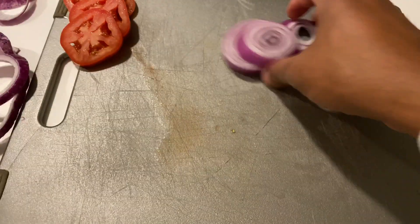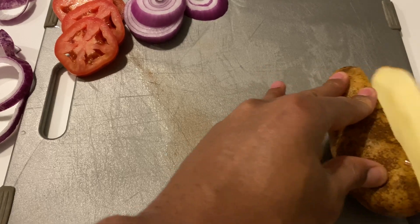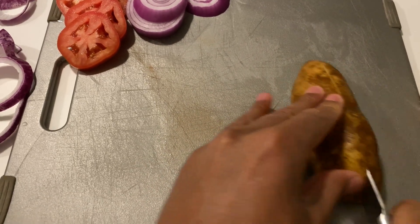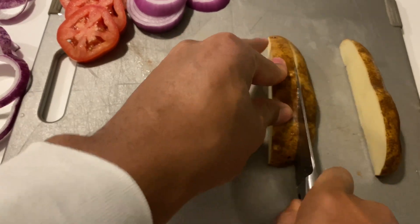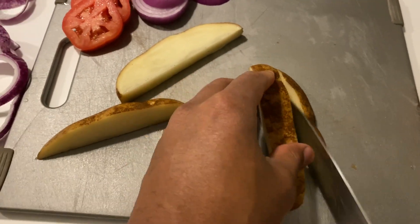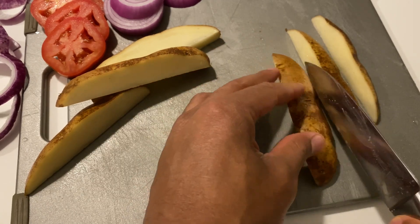Now we're going to do some potatoes to put inside the air fryer. I'm going to cut them first in half — be careful not to cut your finger. Cut each piece in half again, turn it, and cut one more time so I have wedge-style pieces. Those are cut up and ready to go.